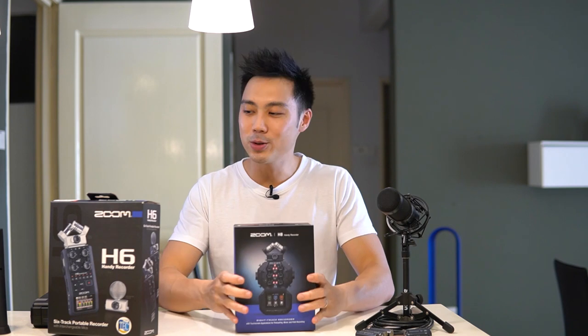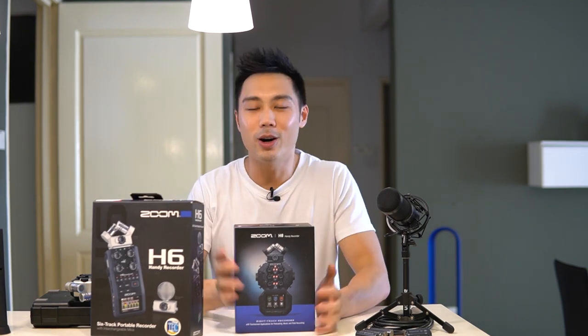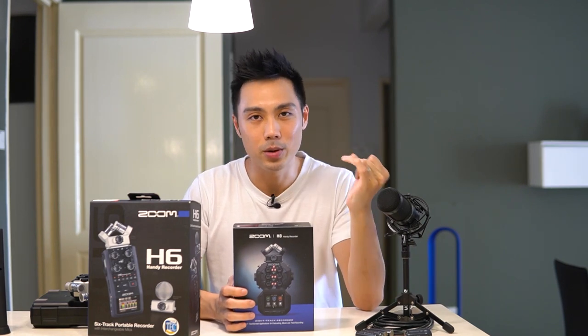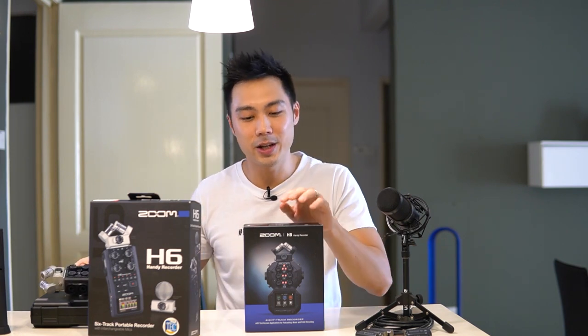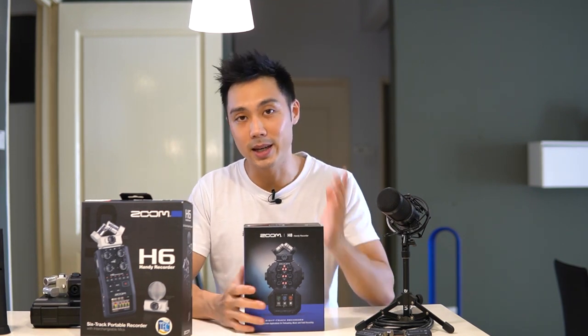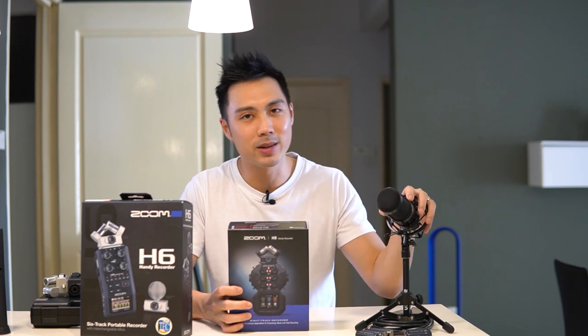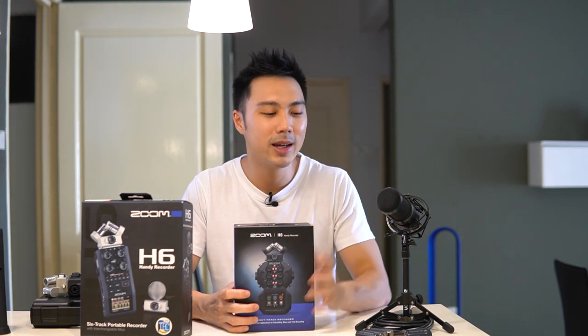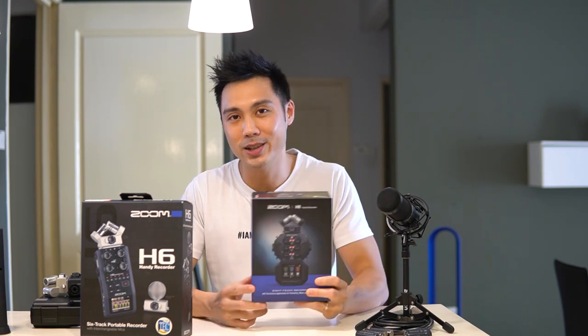I also have the H6 here which is its smaller brother, although its box is a little bit bigger than the H8. I've tried all the handy recorders by Zoom from the H1, the H2, the H4 and the H6 which I use almost every single day, and the H8 was sent to me — thank you CK Music for sending me one to test. I'll unbox this in front of you, do a bit of sound test so you can hear its sound and let you decide if this is something you want to add to your arsenal of recording gear.